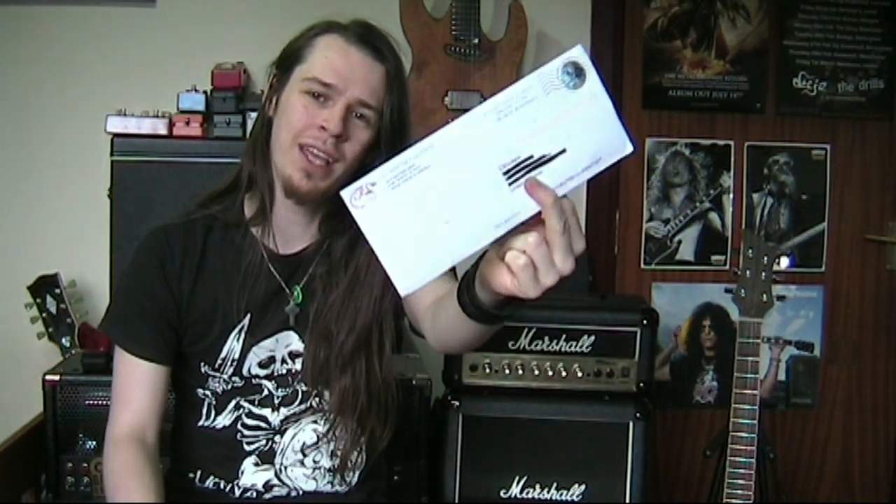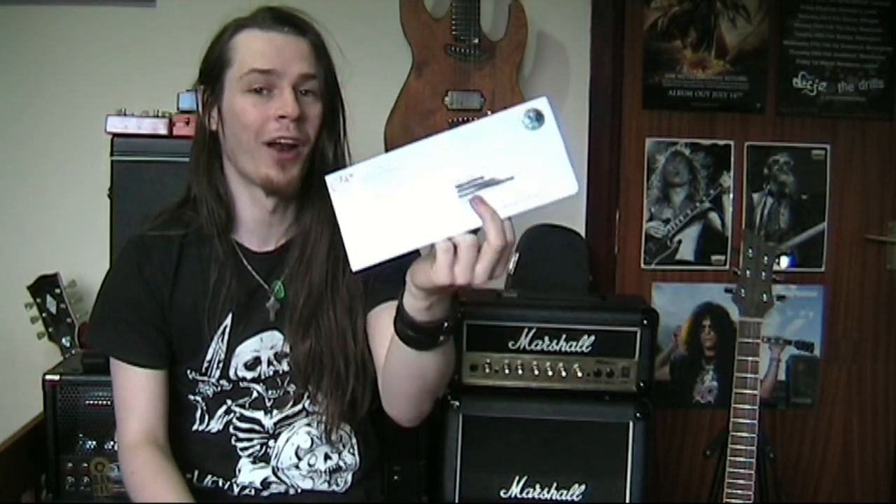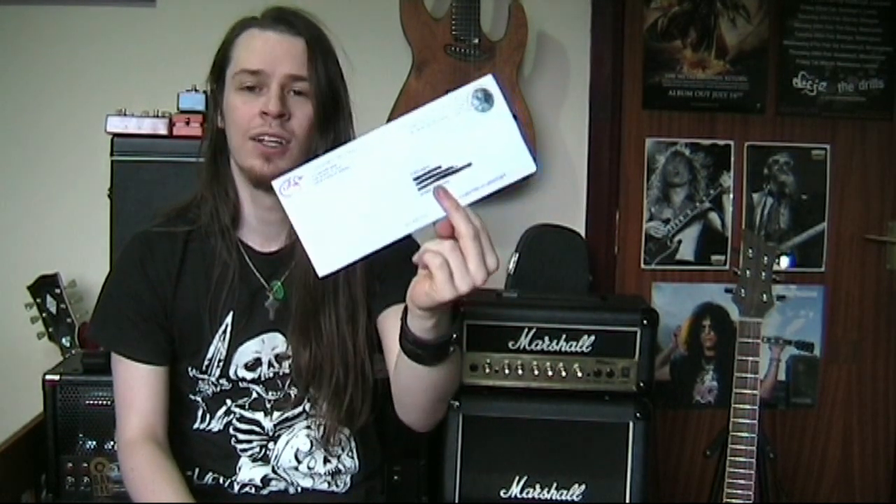Hi guys, Colin here. I'm super excited because I've just received an envelope in the post, postmarked Dallas, North Texas. I'll give you a close-up of this envelope in a minute, but this symbol up in the corner can only mean one thing, so I'm super excited to open this up and let you see what's inside it.